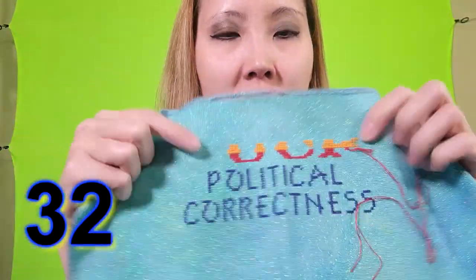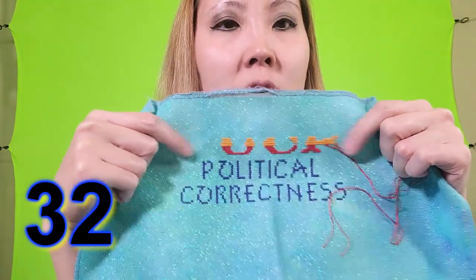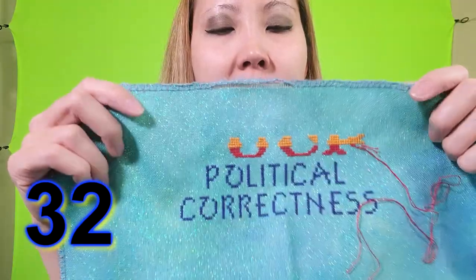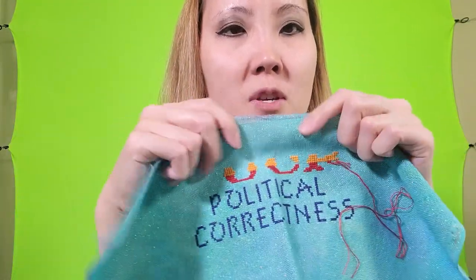And this up here is something I designed — I really don't like political correctness so this is going to spell out the F word up here, but I'm not done with that, and I feel like I started too close to the top for this.